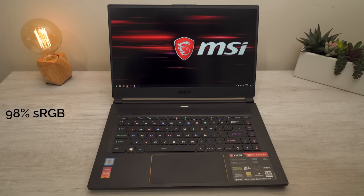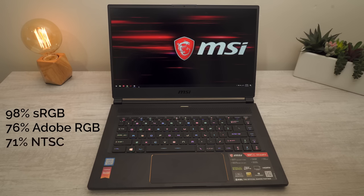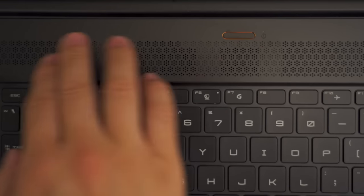The screen is a 144Hz IPS panel, so games look buttery smooth. It covers 98% of the sRGB scale, 76% of Adobe RGB, and 71% of the NTSC scale — good news for creators. Above the keyboard there are perforated holes which I initially thought were speakers, but it turns out that's where air is being sucked in; it blows out through the sides.